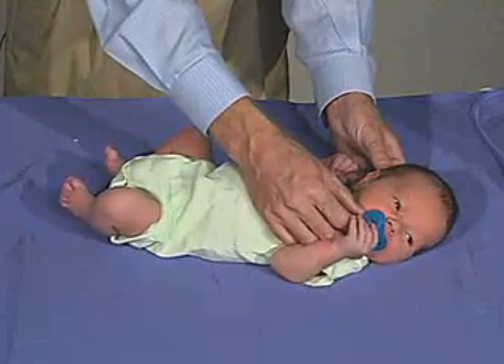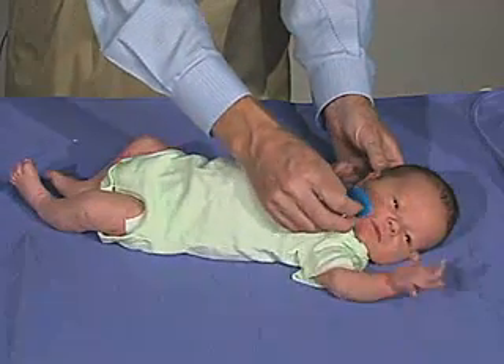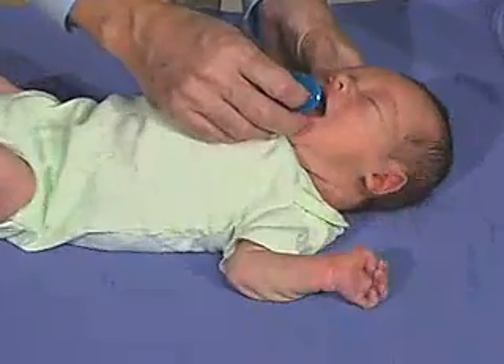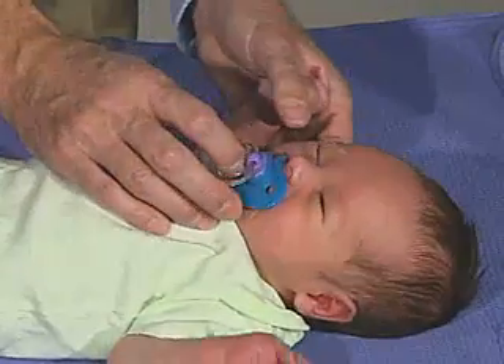We can actually demonstrate a root reflex by just stroking the side of the face. You should seek for that — that's seeking for that. And that's a very good root reflex, just looking for that. Very good.